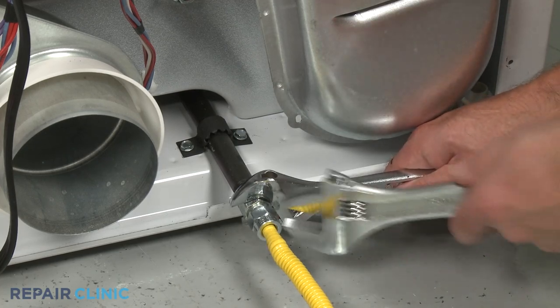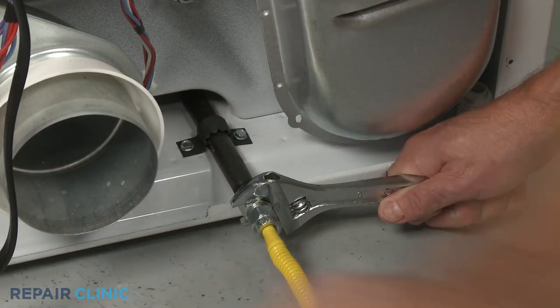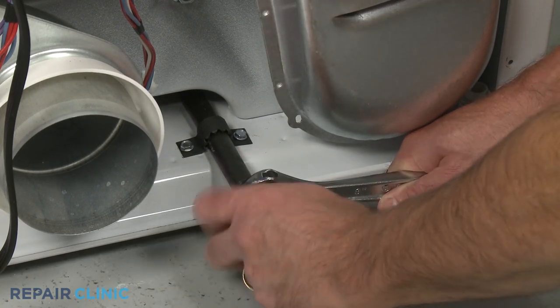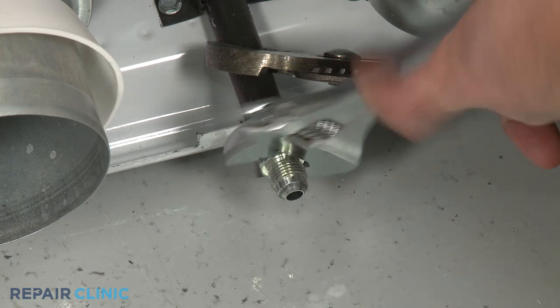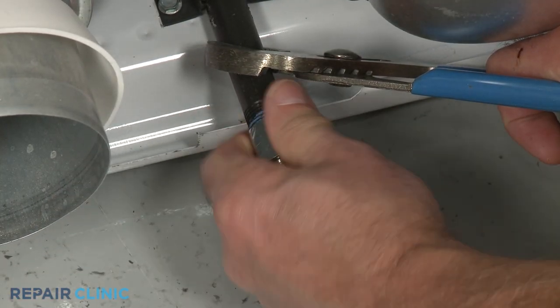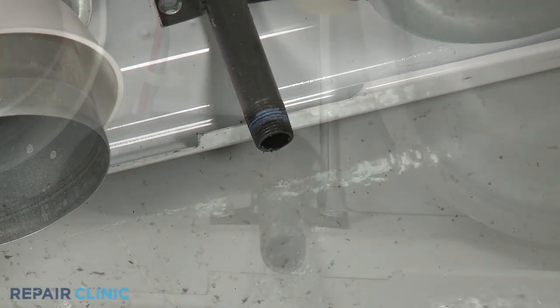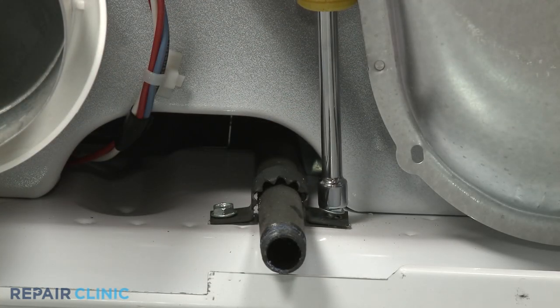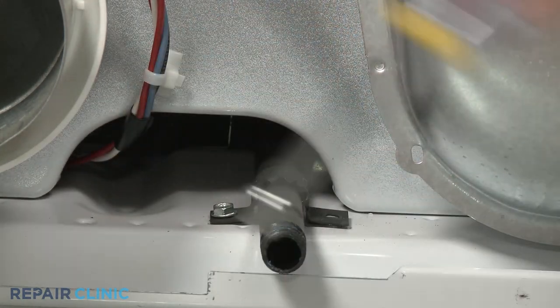Now disconnect the gas supply line and remove the fitting. Use a 5/16-inch socket or nut driver to unthread the two screws securing the gas inlet pipe bracket.